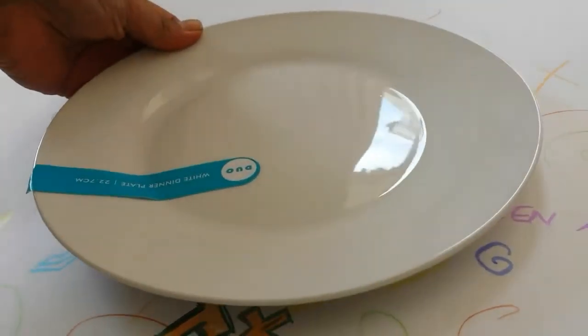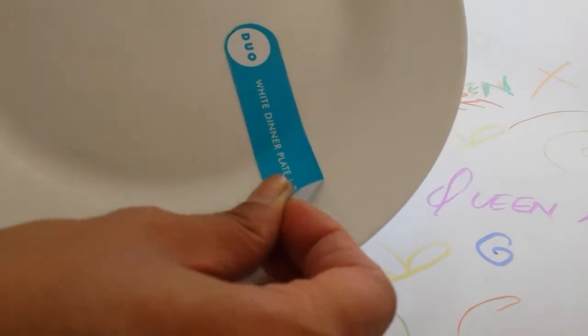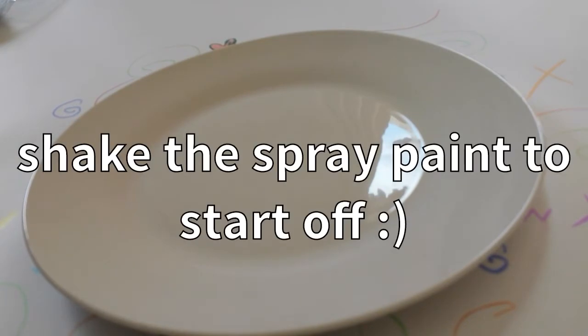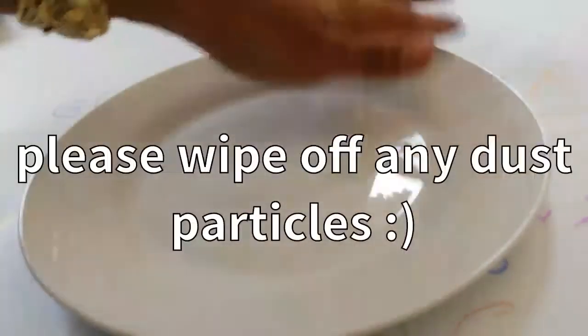First I'm gonna be spray painting both the plates. Just take off the sticker over here. Yep, and we are ready to go. I'm gonna spray paint this in black color. You can also spray paint it any color you like — it's entirely your choice. So yeah, let's get started.